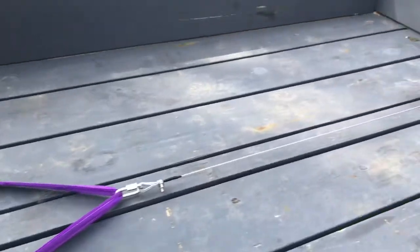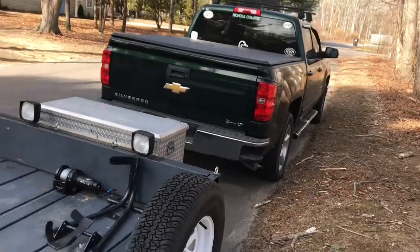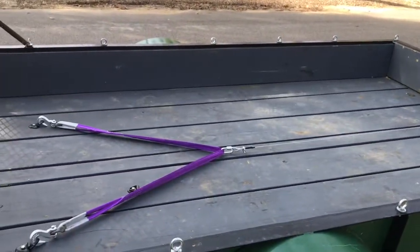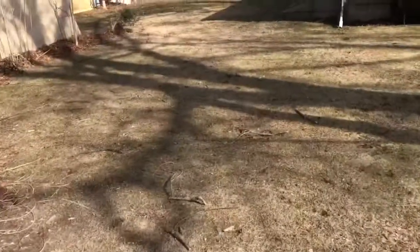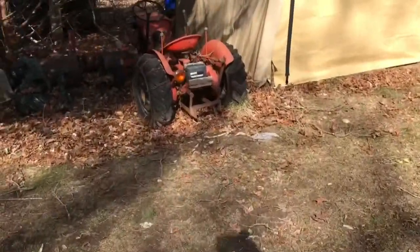Okay YouTubers, I have the winch all hooked up. Got the trailer hooked up to the truck — on my way to go get the new project. Okay YouTubers, we're over here at the house where I'm picking up my new project. There it is.